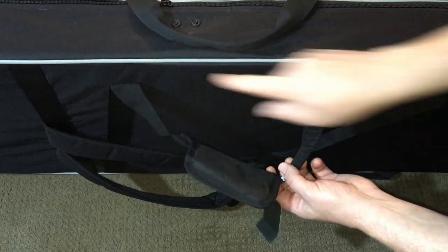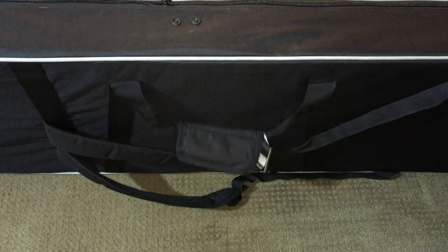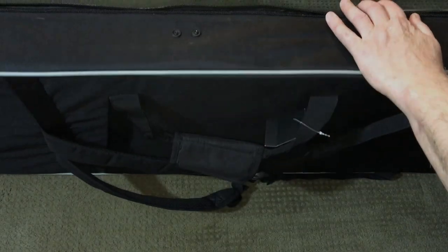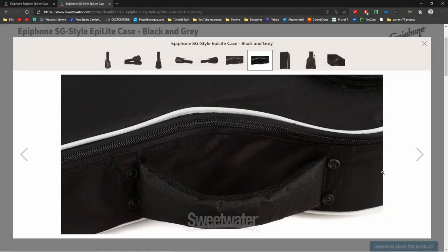The Epilite Explorer case has these sewn handles on the front and back, just like most gig bags. Looking at the other Epilite cases, you can see that they use a single handle, either riveted or bolted to the case. For some reason, they went with these gig bag-type handles for the Explorer version. I'm not sure why — the riveted handles are much better in my opinion.